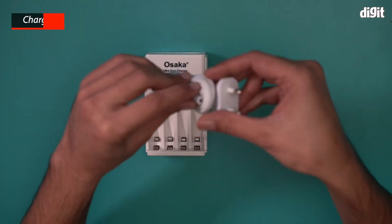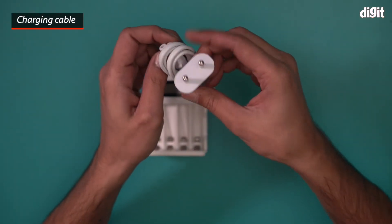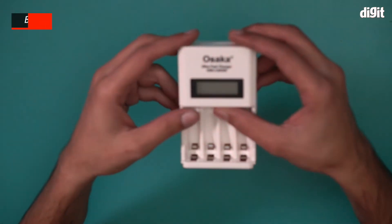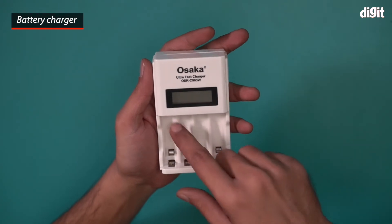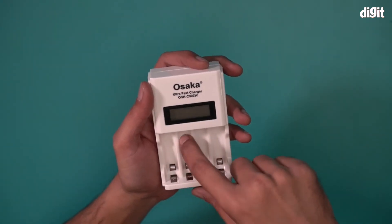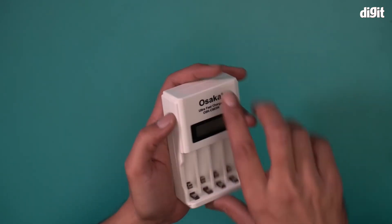We have a charging cable — this is a 2-pin charging cable, as you can see. And this is the charger itself. It can charge 4 AA batteries; there are slots for 4 AA batteries and there is a display panel right over here.